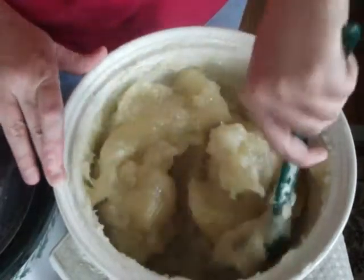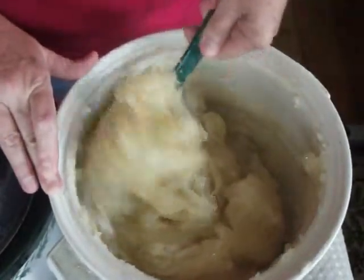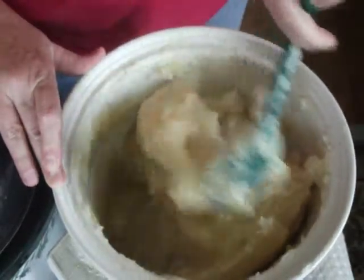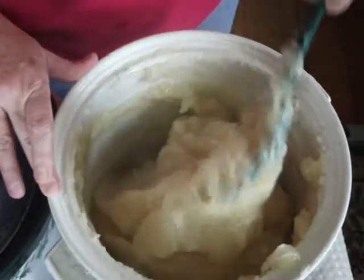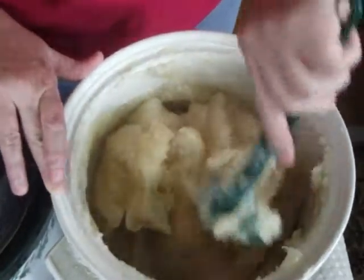It'll absorb it and it'll be good. Even if a certain amount of it isn't absorbed, it will lay in between the layers. I can already smell it — it smells great.